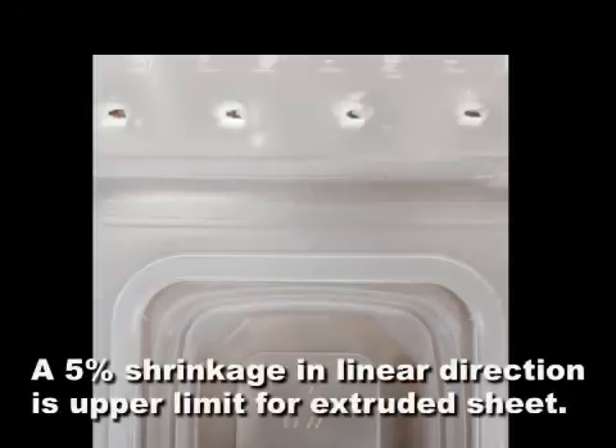A 5% shrinkage in the linear direction is about the upper limit for extruded sheet.